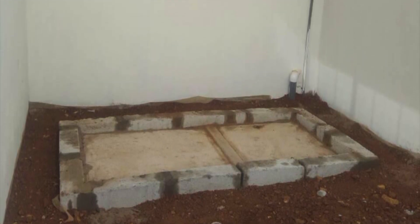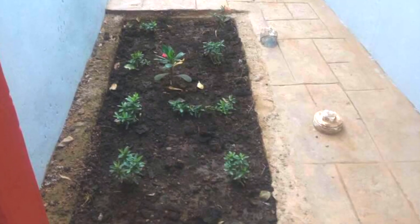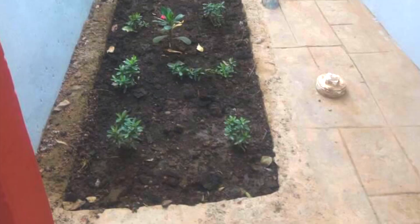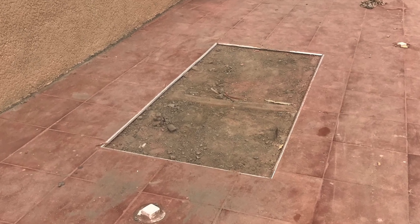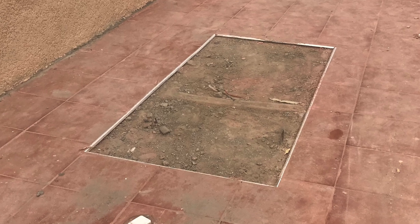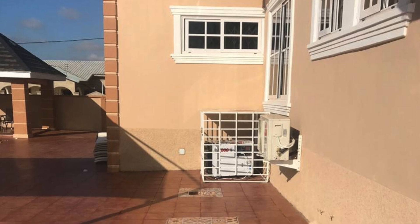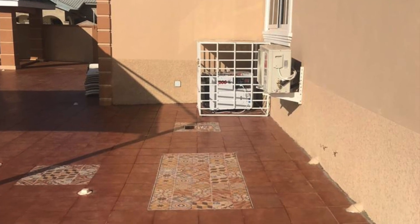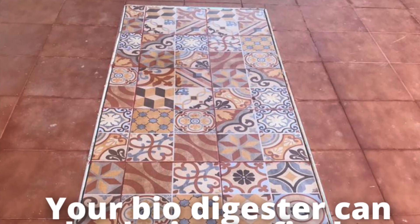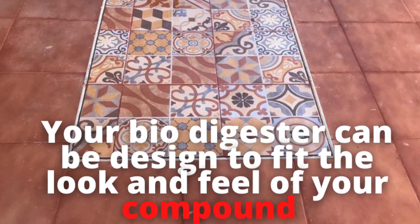This just happens to be one of the few advantages that biodigesters have over other toilet wastewater management technologies available in Ghana today. They can be hidden nicely and can also be designed to meet the standard of how you are planning the landscaping of your house. Some people have their house tiled nicely and then the digester is tiled as part of the whole house outlook — that's one of the advantages biodigesters have over other technologies.